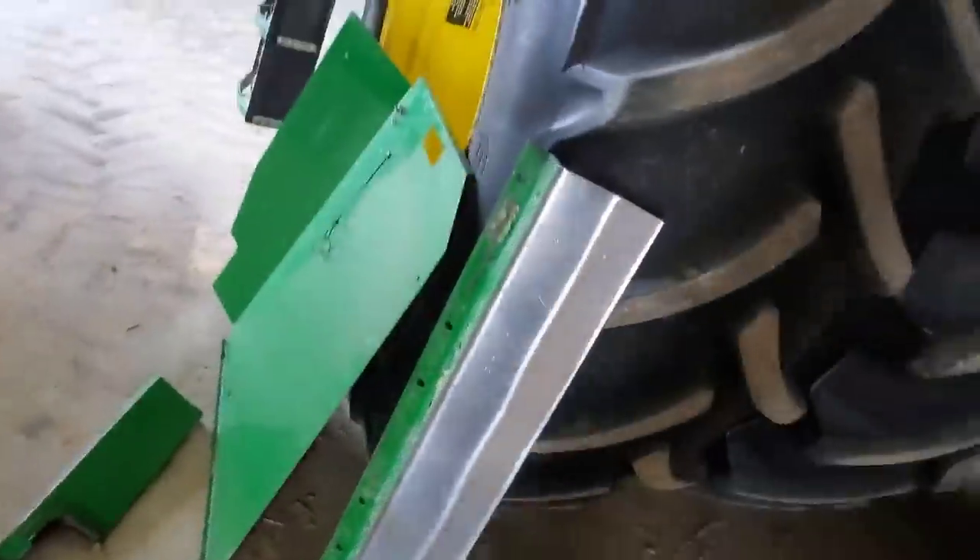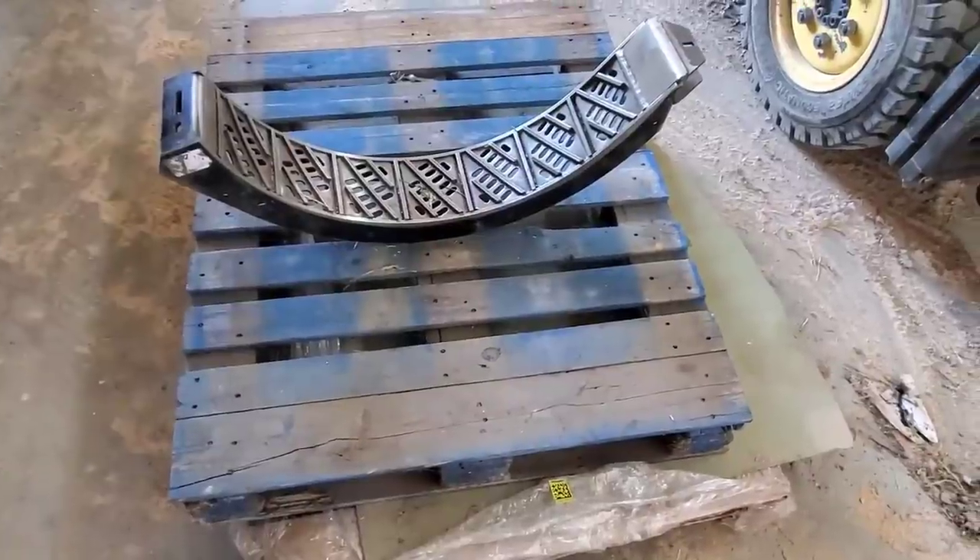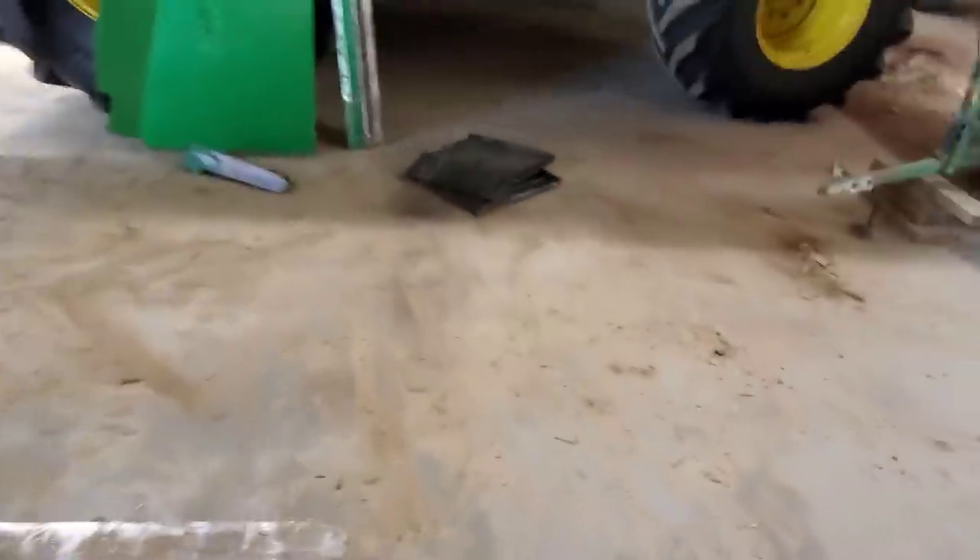We've got to go around the other side of the combine and take those black covers off to get to the pins holding the concaves in. On the other side we've got a pin and that piece locks it in, holding it onto this bar. I'm going to pull all of these and see if we can slide them out, to make it easier to get those bolts underneath out — although just looking at them I don't think that's gonna work.